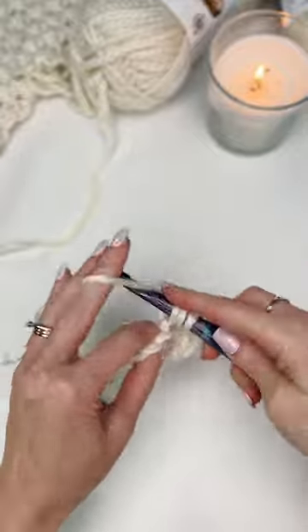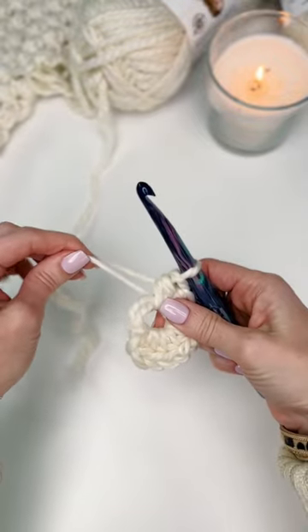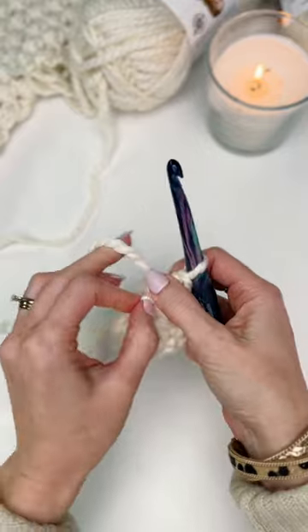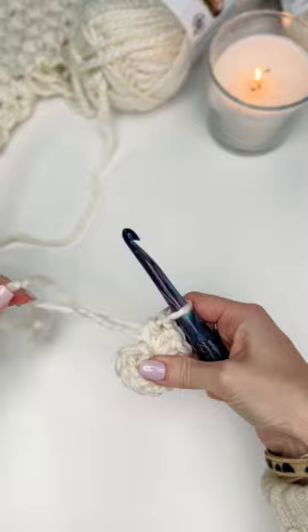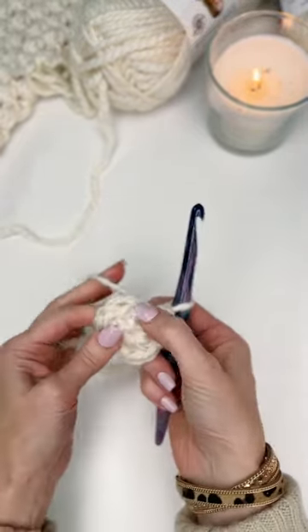Once you've worked your required number of stitches, push your work out of the way to see your loops. Begin pulling the tail — it's going to pull in one loop. Take that loop and give it a tug, then take your tail and pull. You now have a nice tight, secure circle that will not come undone.